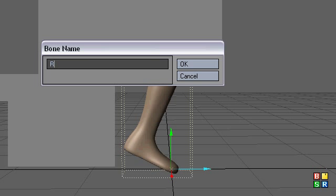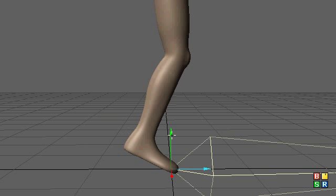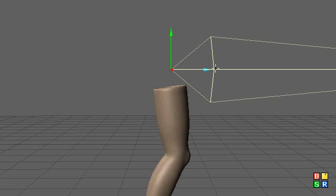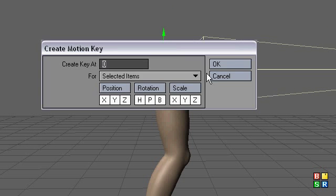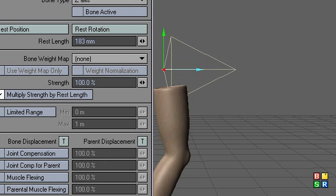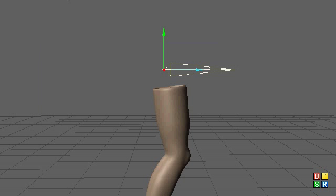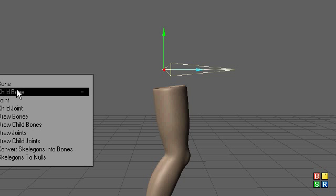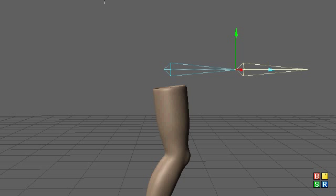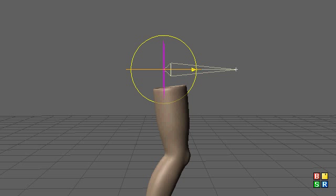We're going to make this bone — call it leg root. Let's move that up here and shrink it down some. I'm going to add a child bone, call it leg thigh. I'll zero out the position on that and then rotate it down.